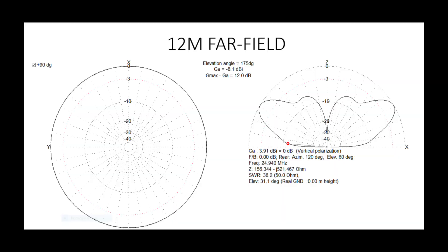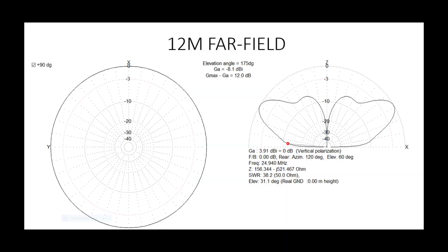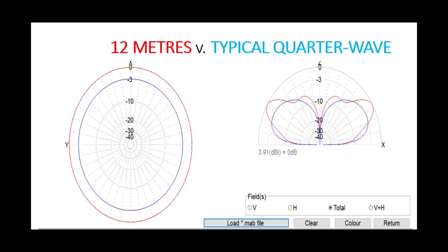12 metres is very similar to 15 metres, and we've also got the added issue that this antenna presents quite a high SWR even with the 4-to-1 UNUN in place. So 12 metres is a bit of a challenge. And don't forget, the higher you go in frequency, the more high SWR impacts feed line loss — you become more susceptible to losses at higher HF frequencies. The far field plot for 12 metres is about 2 dB down compared with the standard quarter-wave ground-mounted for 12 metres, at 1.1 wavelengths long.